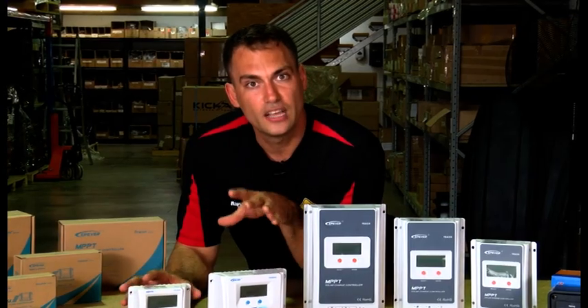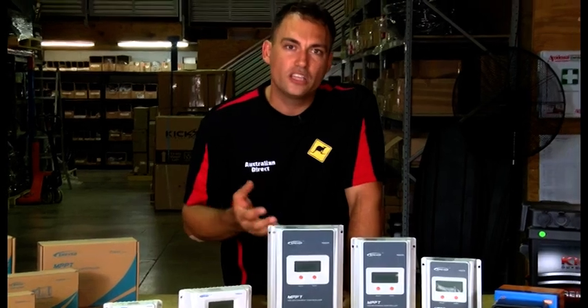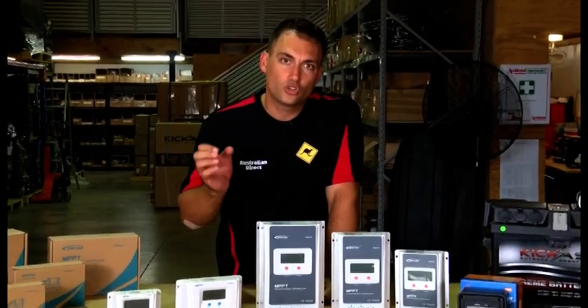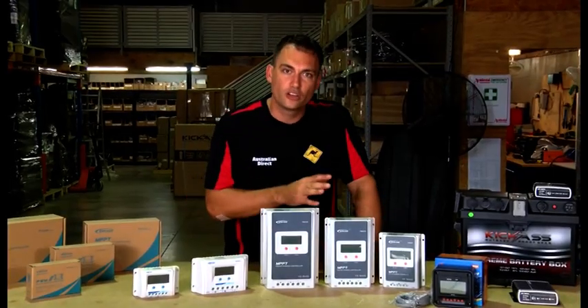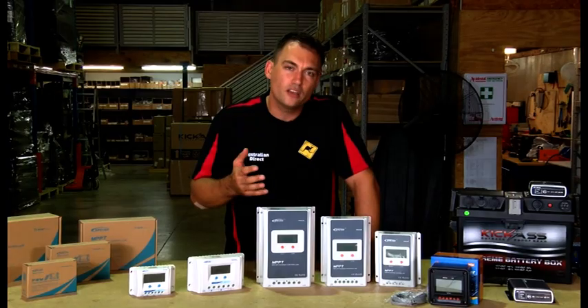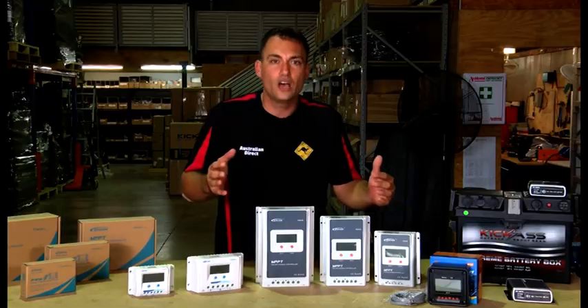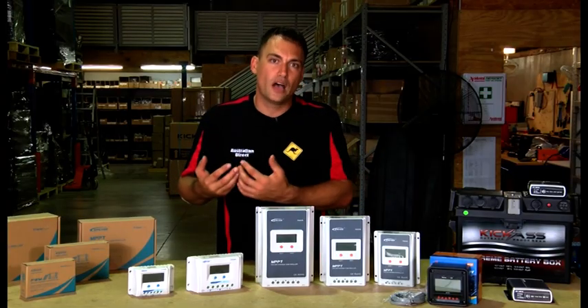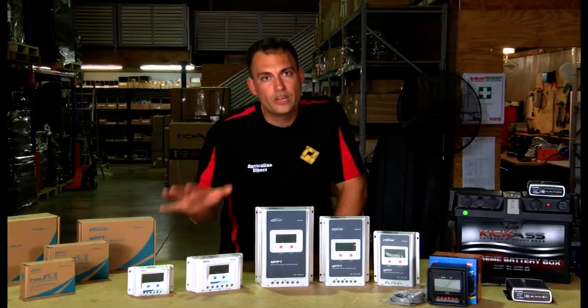I'm not going to get into sizing in detail because we have a spec table on the website, but essentially you want to make sure your solar controller can handle the amount of solar input you have. Think ahead — you can never have a controller that's too big. If you're planning on upgrading the system later, you can buy a bigger controller and future-proof yourself. PWM has been around for a long time and works very well.